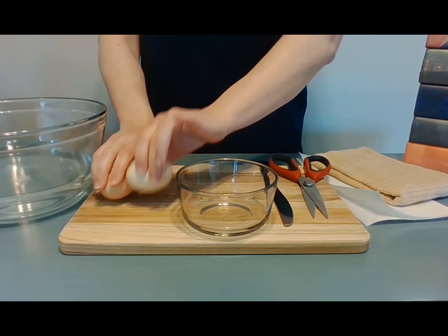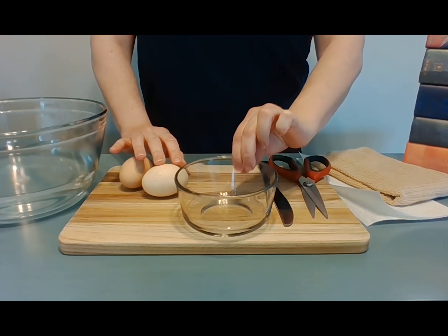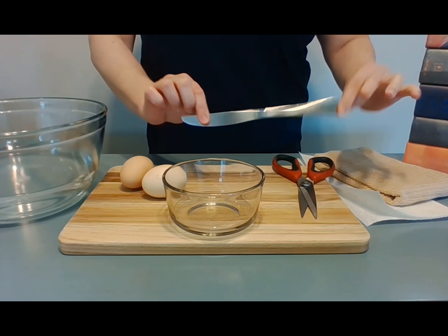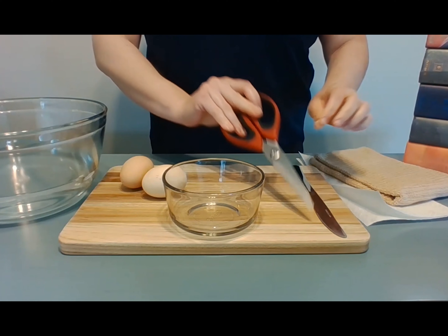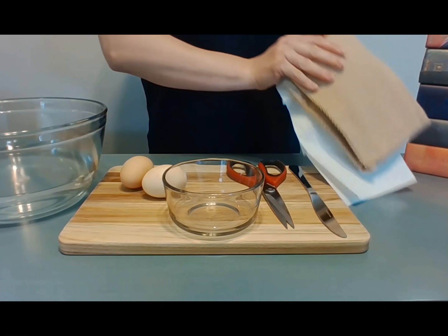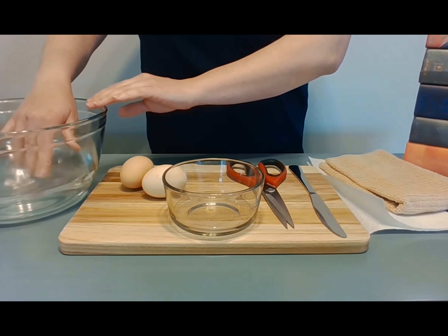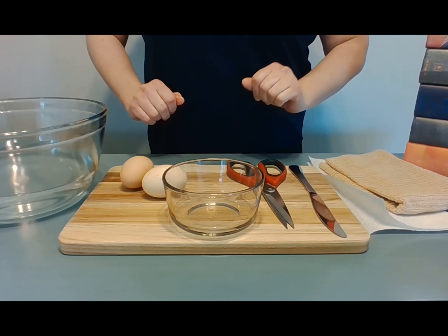For this activity, you will need eggs, a bowl, a table knife or butter knife, scissors or kitchen shears, towels — paper or cloth will be fine — a source of water (I have a bowl, but a kitchen sink will probably work best), a cutting board, and heavy items like books.